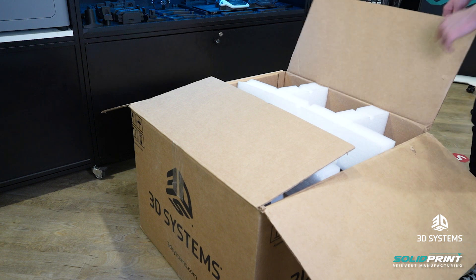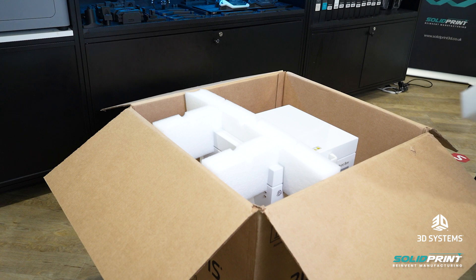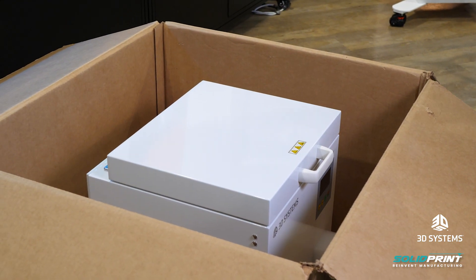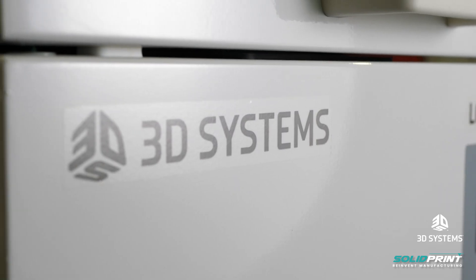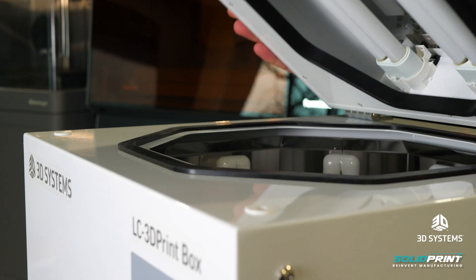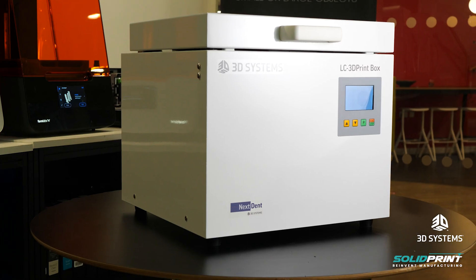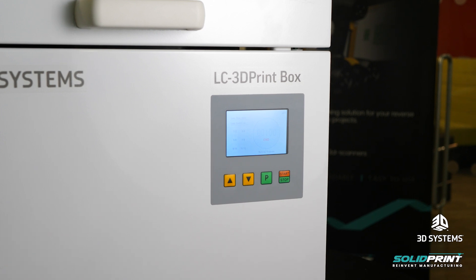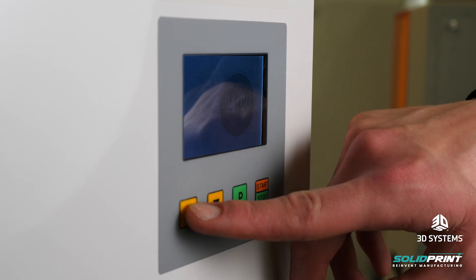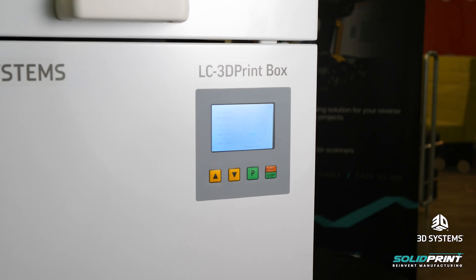In this box we have the LC3D print box which is for curing your prints after they've been printed. Once you finish the part on the Figure 4 it's going to be left with uncured resin on its surface, so it's really important that we wash it and put it in the print box to cure. The print box is full of UV lights and they shine on the part from all different angles to make sure that any resin left on the surface is fully cured so you're not touching any uncured resin. The interface is really simple — we set our timer using the arrows and once we've set how long we want to cure for we can start the curing process. The part will cure under UV lights and then once it's finished the part is fully cured and ready to use.